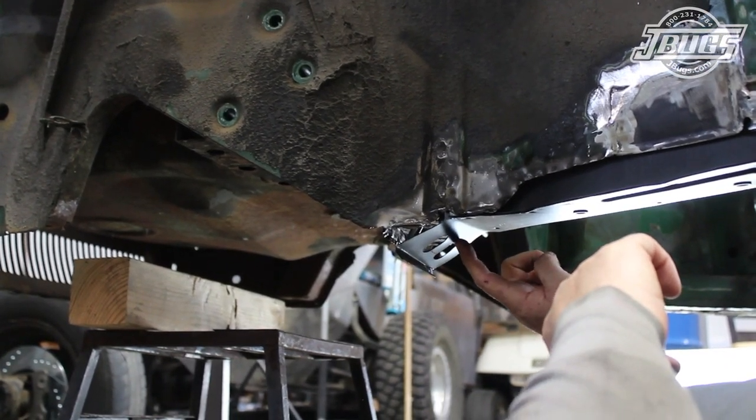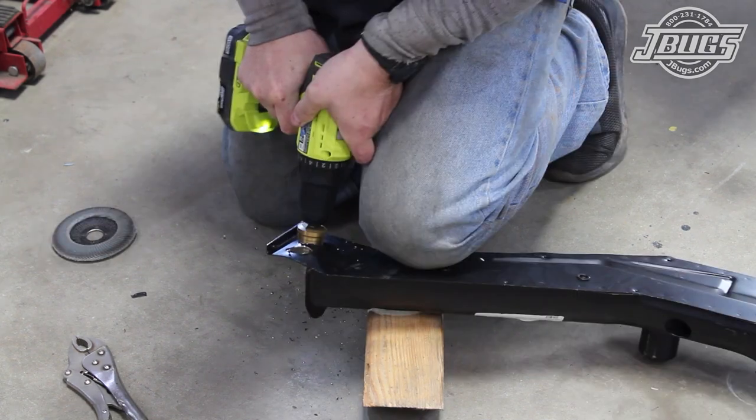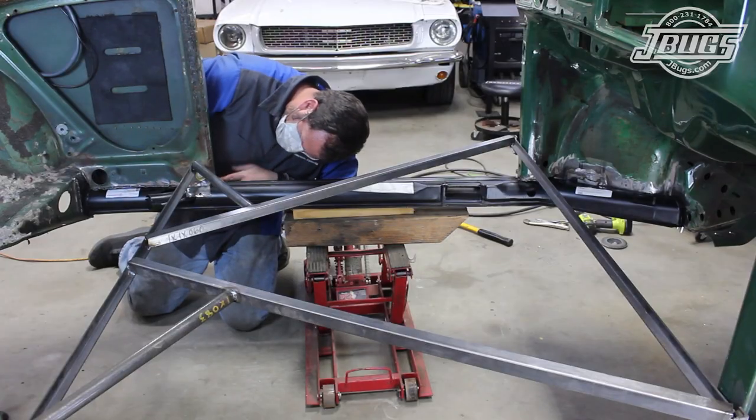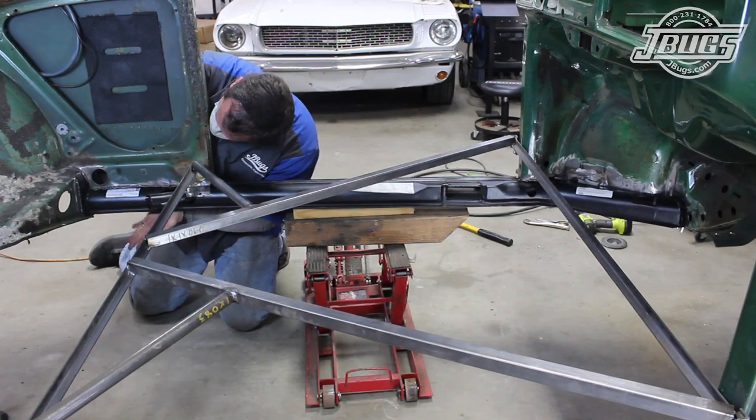We drop the heater channel down, and we cut the gripper strip back just a bit, and we open up the holes in the heater channel with a unit bit. We check the fit again and see that the edge of the rear door jamb still doesn't line up.